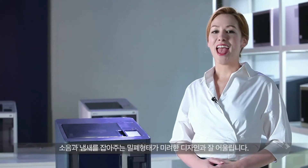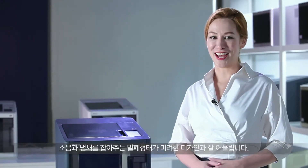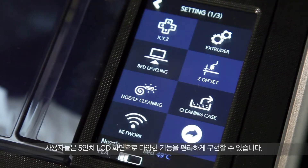The enclosed space improves output quality, reduces noise and smell, and features a luxurious look with its elegant production design. The 5-inch LCD screen is designed for convenient control over DP200's functions.